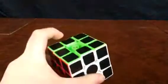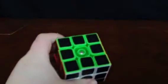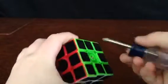Hey, what's up guys, welcome back to another video. I'm Helix here, and today I am going to be showing you what is inside the carbon fiber cube.